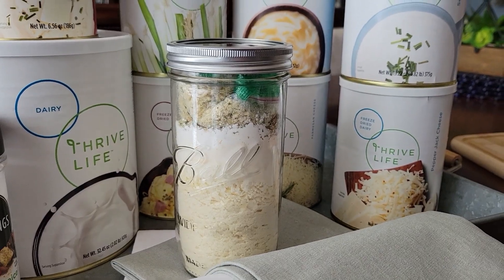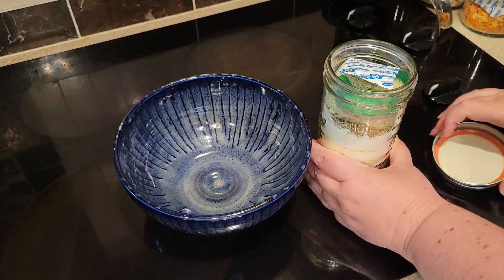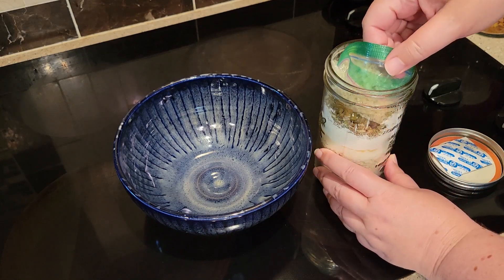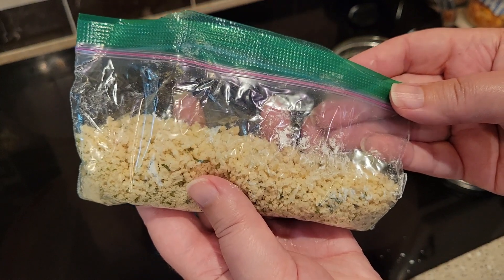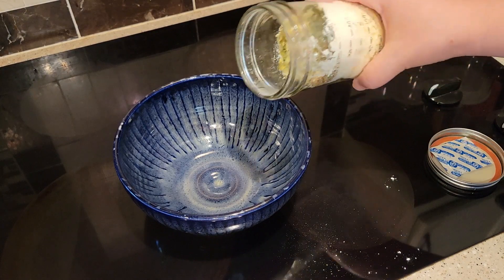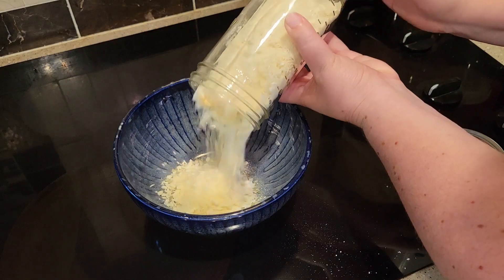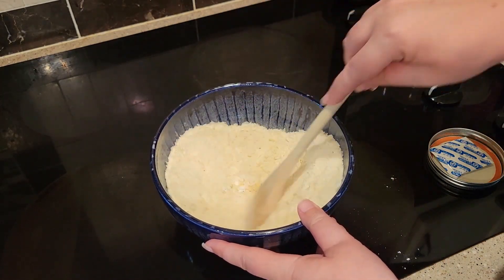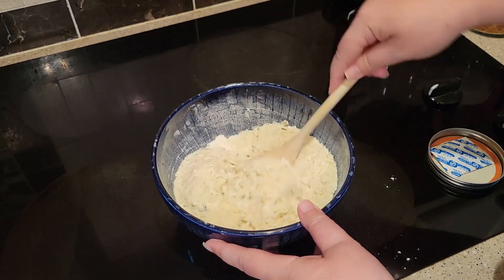My husband was really glad that I had to test out recipes this week because this is his new favorite. When you're ready to prepare them, all you have to do is remove your oxygen absorber and then take out those panko breadcrumbs if you included those in your jar, and set those to the side because we'll use those later on. Go ahead and give your mashed potatoes a good mixing so that everything incorporates, including the cornstarch and the seasonings.